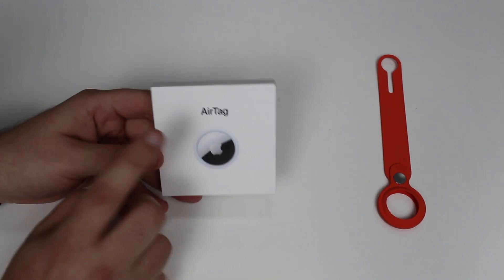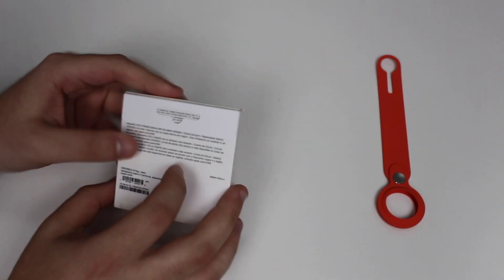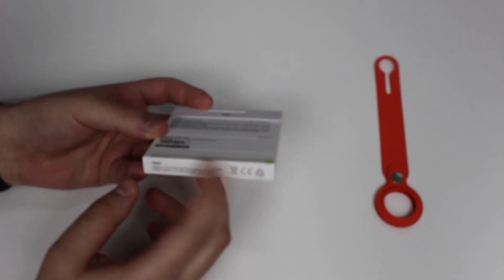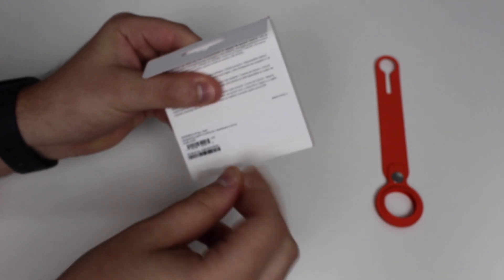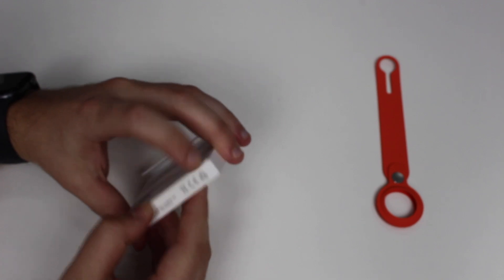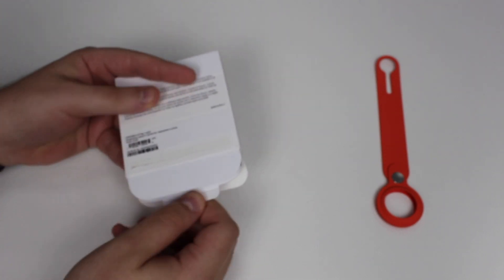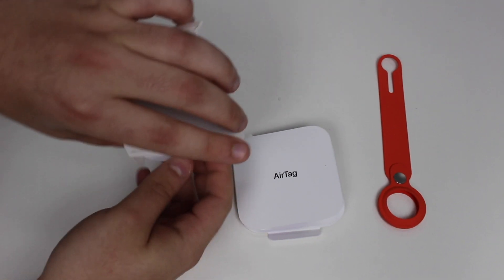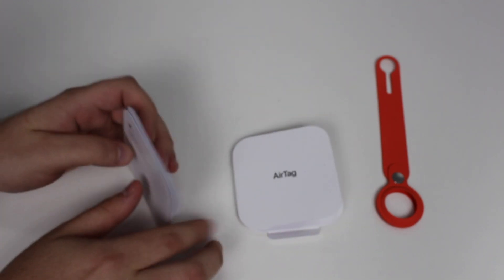Now let's begin with the AirTag unboxing itself, which is the most important part. The front has an image of the device; the back has regular information. Nothing particularly interesting on the sides. Just like the other box, let's rip the seal open, pull it out, pull this little tab, and set the AirTag aside to check if there's anything else in the box — there isn't, just documentation.